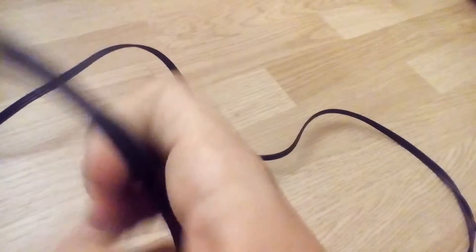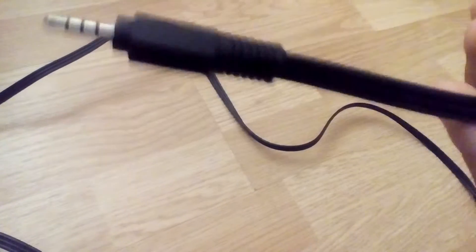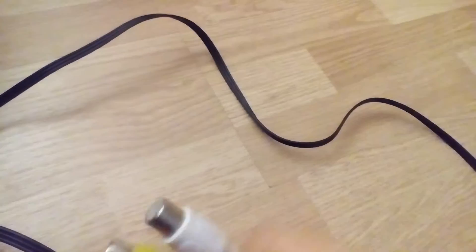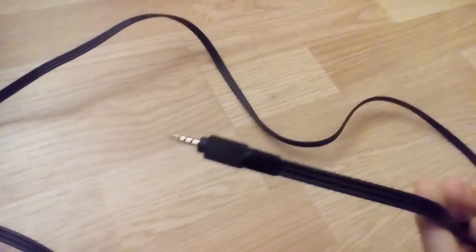An easy way to do this is to get an AV to AUX cable, or an AUX to AV cable. This is where you can put your AV in, and it's an AUX out.